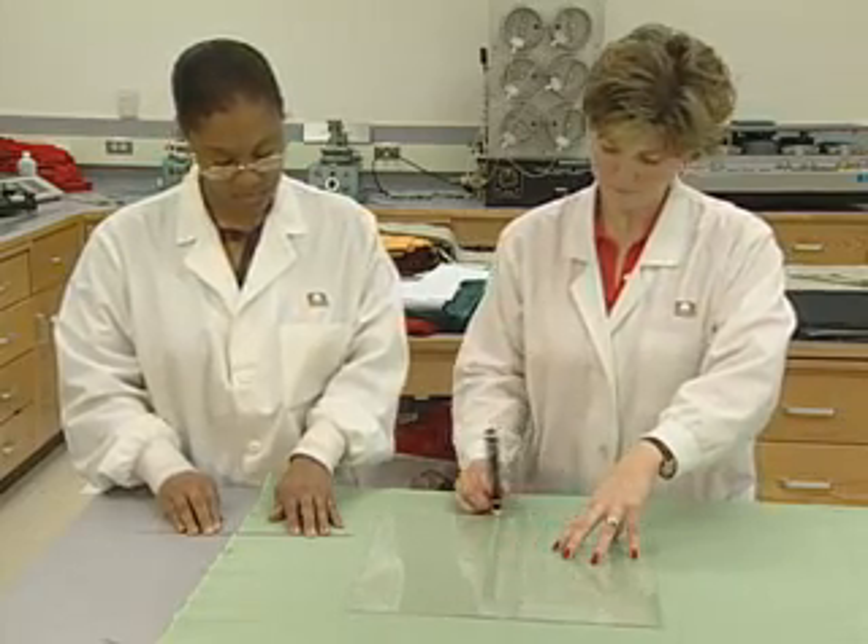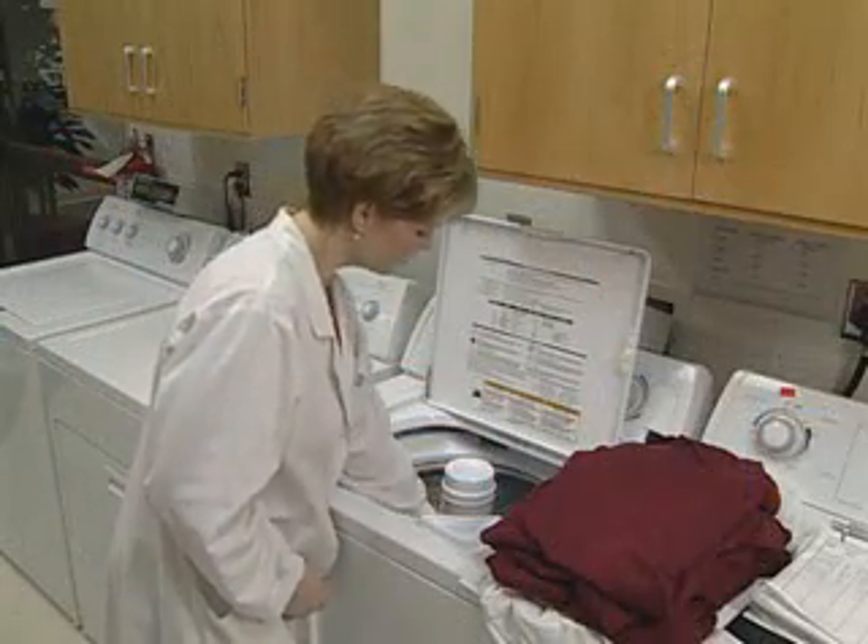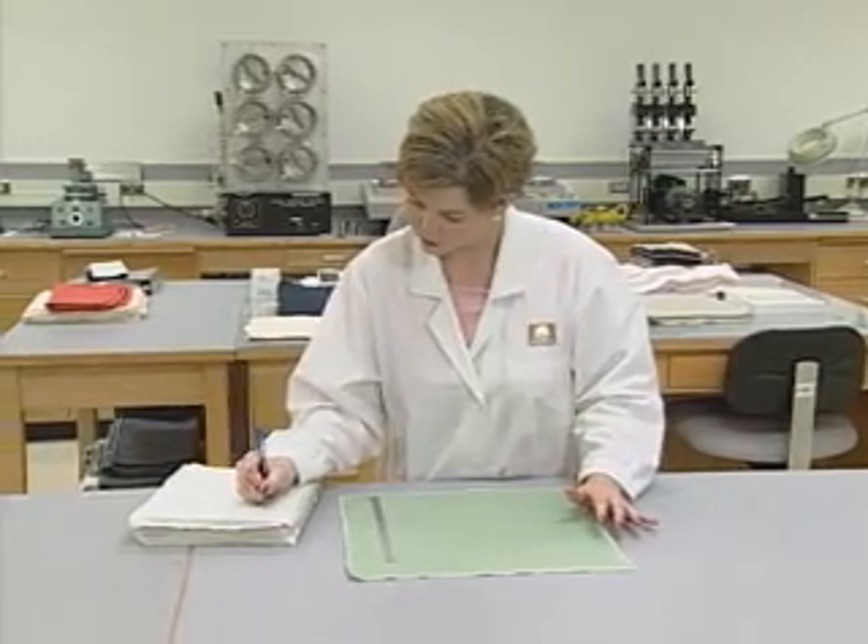The procedure for measuring dimensional changes has four steps: a preparation step, a testing sequence, an evaluation process, and a data recording process.